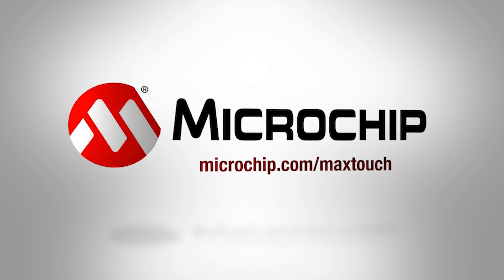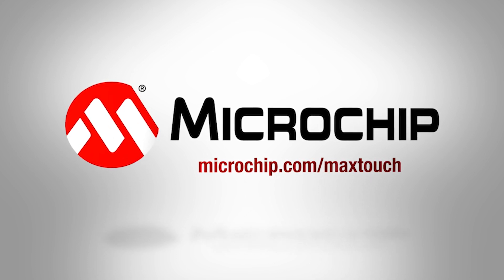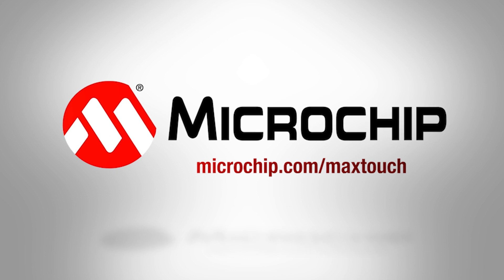For more information on these new technologies, please visit microchip.com/maxtouch. Thank you.